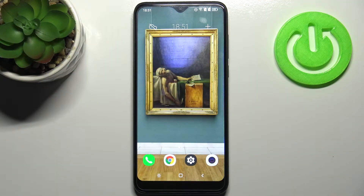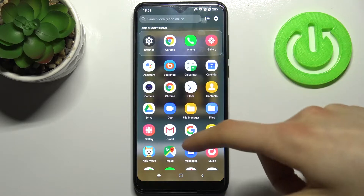Here I have the Essential phone, and today I'm going to show you how to take screenshots on this device. To do this, firstly you have to open the screen which you want to capture — for example, it could be the apps list.